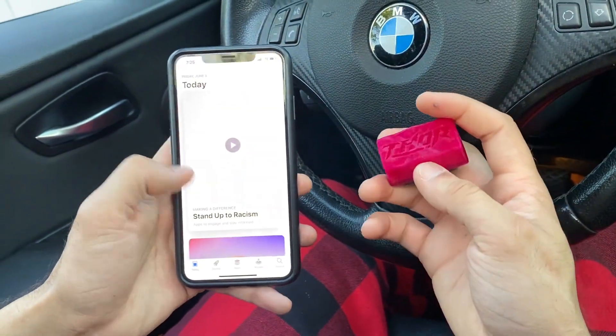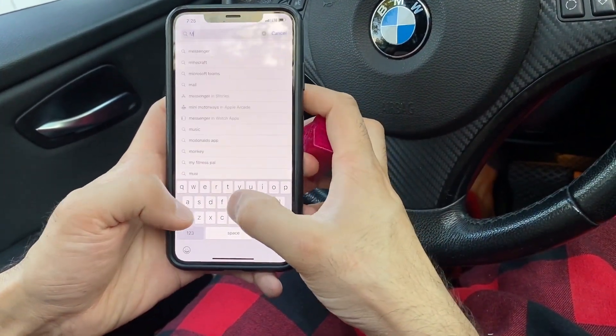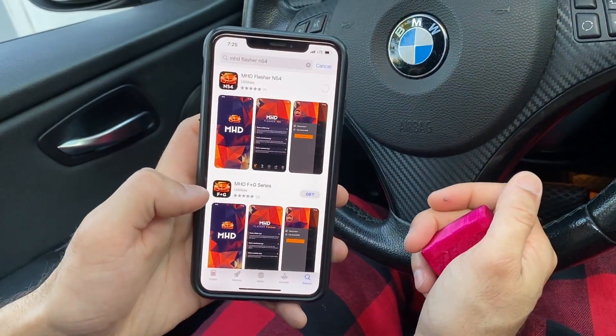First step, go on the App Store, go to search, type in MHD Flasher N54, and then it's right there. You already had it downloaded before, but you just downloaded yours.